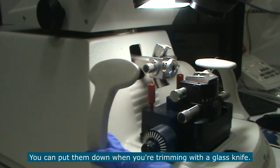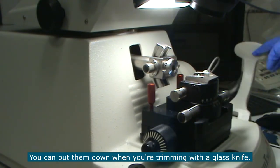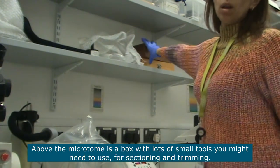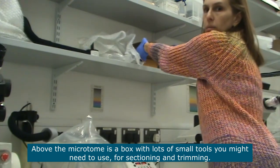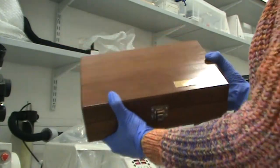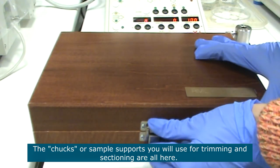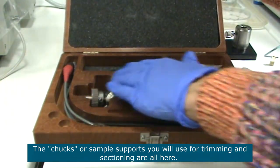These two pieces here are arm rests that you can use for trimming by hand with a razor blade. You can put these arm rests down when you're trimming with a glass knife. Above the microtome you will find a box with lots of small bits that you might need to use when you're sectioning and trimming.